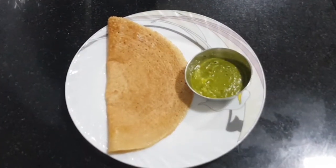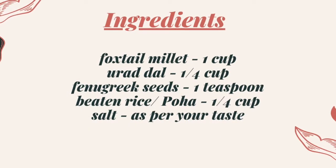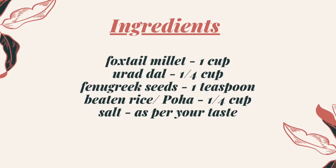Today I am going to show you how to make foxtail millet dosa. Here are the ingredients required. Let's get into the preparation.